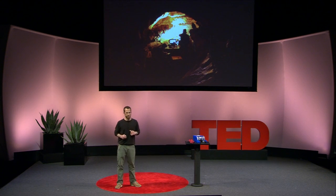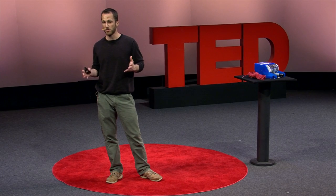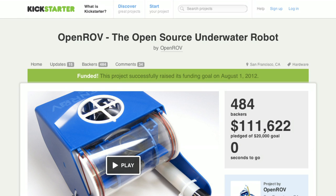About that time, our little expedition became quite a story — it got picked up in the New York Times — and we were pretty much overwhelmed with interest from people who wanted a kit to build an OpenROV themselves. So we decided to put the project on Kickstarter, and when we did, we raised our funding goal in about two hours and suddenly had money to make these kits.